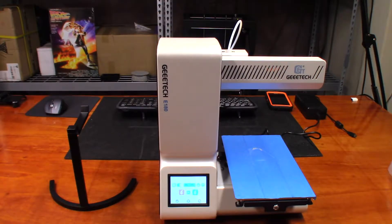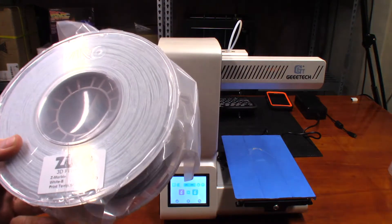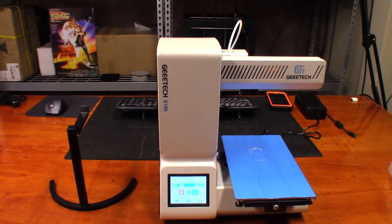Today we're going to print the dragon model on the new GTech E180. I found it on Thingiverse — it's been all over Twitter the last couple of days. This time I'm going to try it with the zero marble filament, which is an interesting-looking filament I saw on Amazon. I'll put a link to it in the video description along with a link to the E180, and just see how it prints.